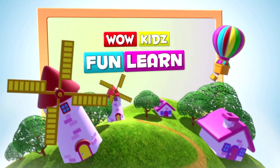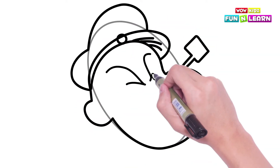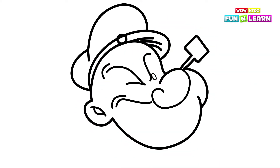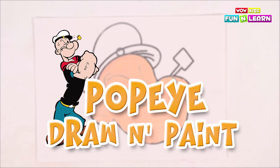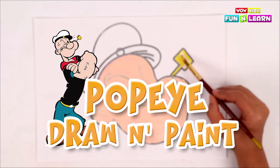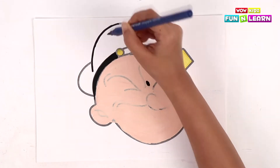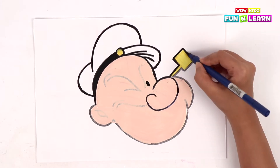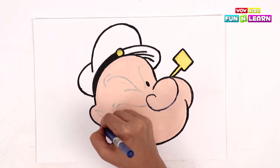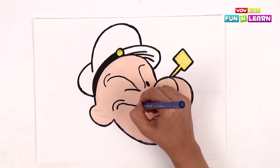Wow kids! Fun and learn! Hello friends! Today we are going to sketch and color Popeye! I'm pretty sure we all know who Popeye is, right friends? So let's get started!